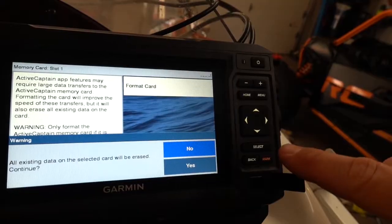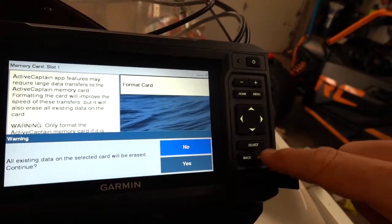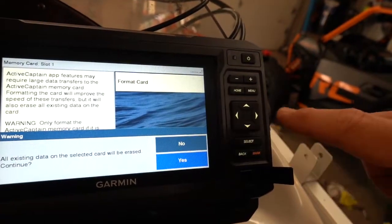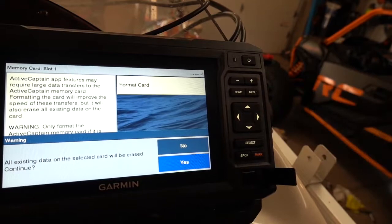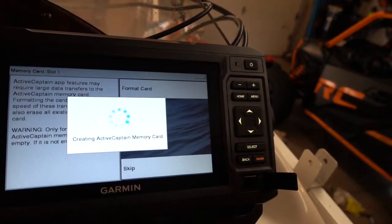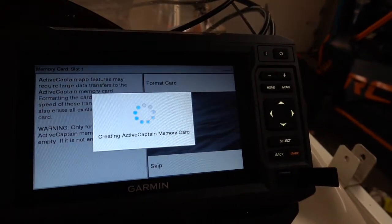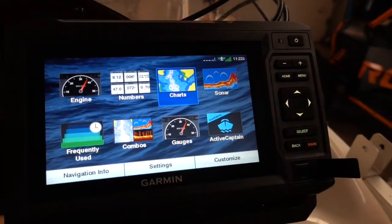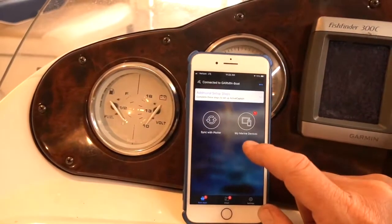It has to be smaller than 32 gigs, which is what this one is. I'm going to format it and tell it yes, to erase all the data — it's a blank card. If you're using a card that has something on it, make sure you back that up first. I've actually never done this before. It looks like it's done, so I'm going to hit close.